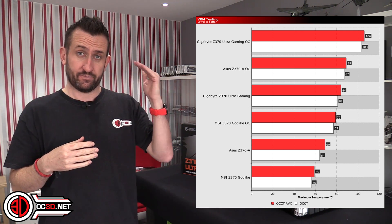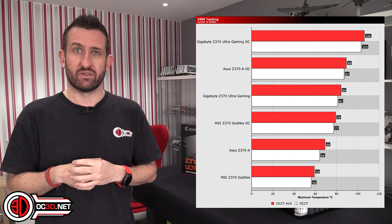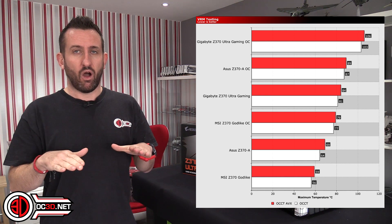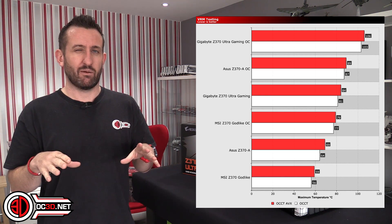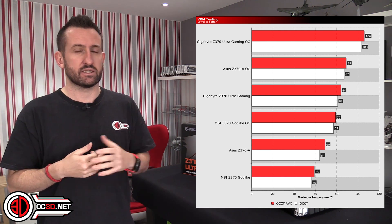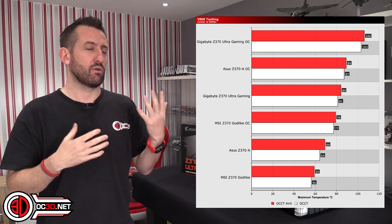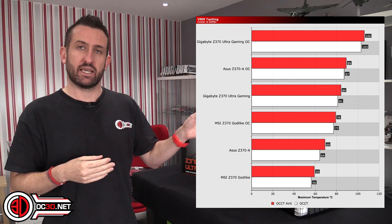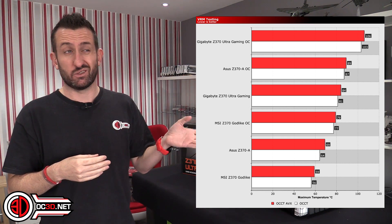This board was over 80 degrees at stock; the MSI would have been about 79 with a full overclock. So straight away I knew something wasn't quite right. I was looking at what voltages were going through and all kinds of things. It was really only the left-hand MOSFET heatsink on the board I was having issues with.